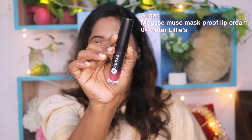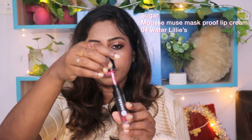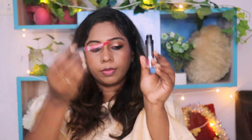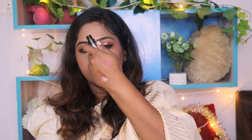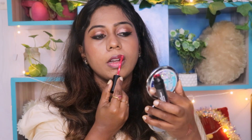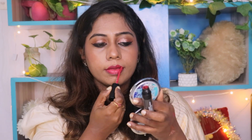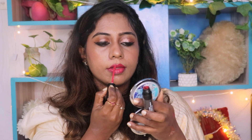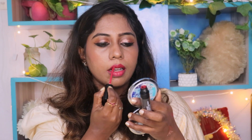The next product is lipstick. I have the Mose Lip Cream, shade number 04, Water Lily. When I apply it, it is a bright pink. It is not a very dark shade, but applying it dry makes it a much darker shade. I will use a lip liner with this lipstick.